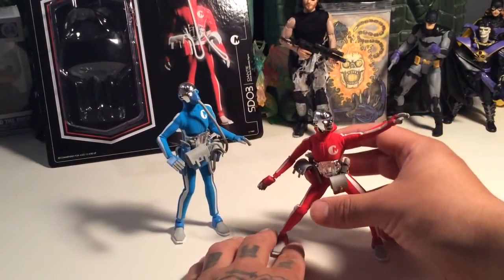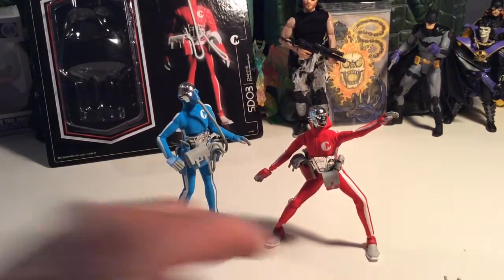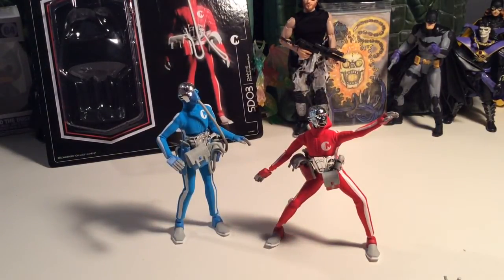I kind of want to get the whole wave. These are pretty expensive — about $30 to $40 at Big Bad Toy Store. And through 3A you might be able to get them online through their store too, but I've just been getting them through Big Bad Toy Store.